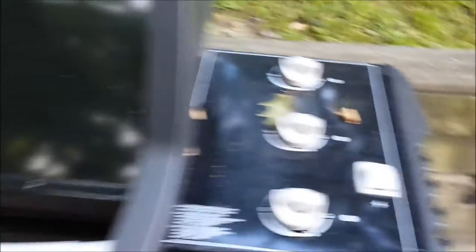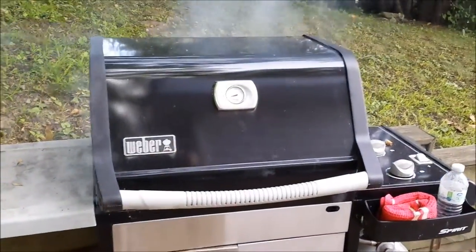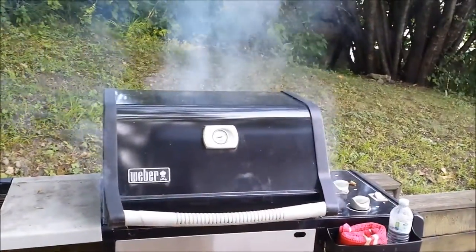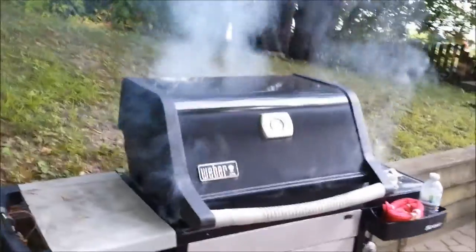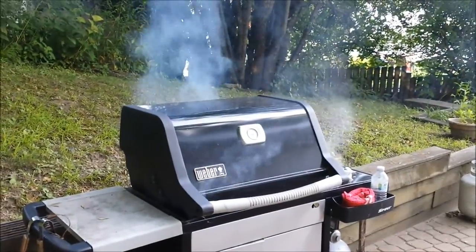So you put that on there and the grill's on high. We come back in a few minutes and let that cook. All right, it's already been about two minutes so far and you've already got a good chooch going out of it. Still choochin.